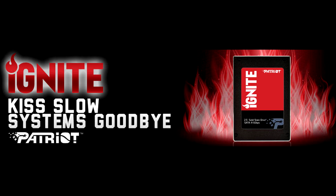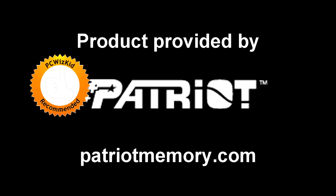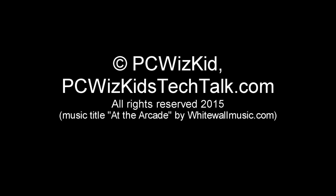You can definitely kiss your slow systems goodbye with this one. Priced at around $180 US on Newegg.com, that's pretty good for a 480 gigabyte SSD, so I definitely recommend it. Thanks to Patriot for providing it — comment below and let me know what you think, and thank you for watching.